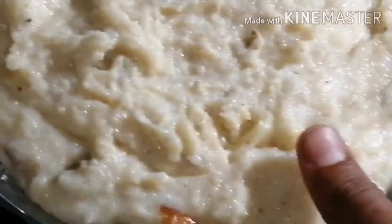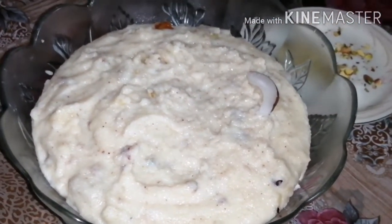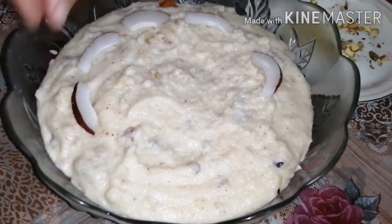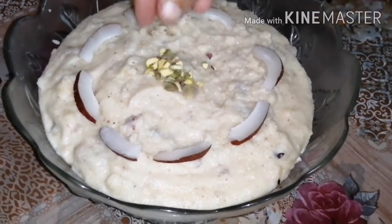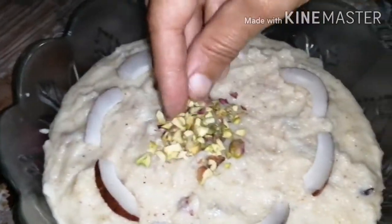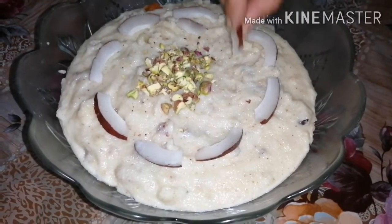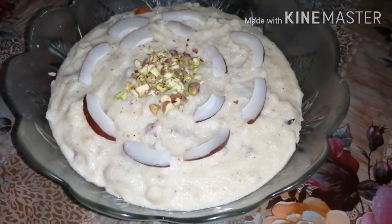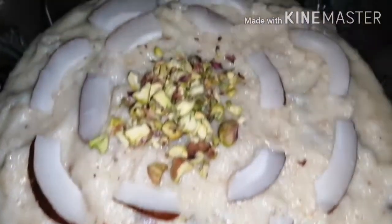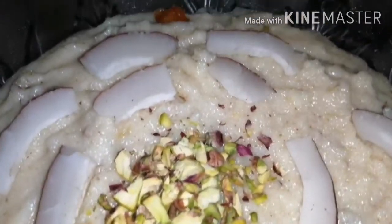We have transferred it to the bowl. You can put it on your table and garnish it. Bismillahirrahmanirrahim. This is our milk halwa — it is very good.